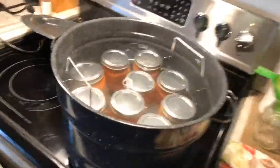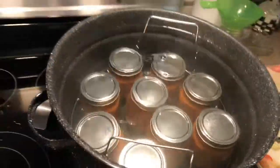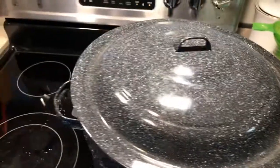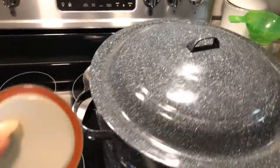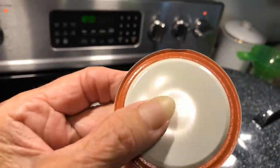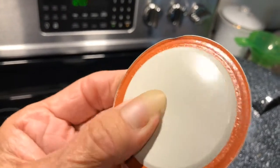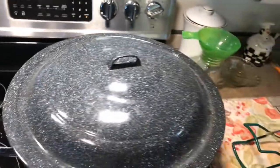We've got these in the canner. We're going to wipe the lid and as soon as it starts to boil we will count 35 minutes. And I wanted to show y'all something — check your lids. You see that dent in there? That would have been a failed can, and that's a brand new lid.